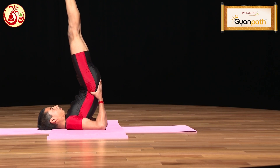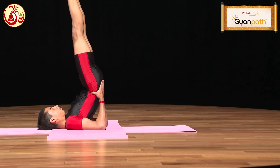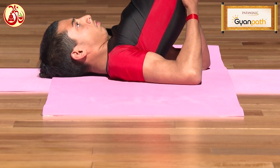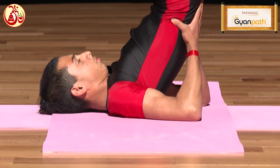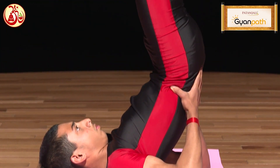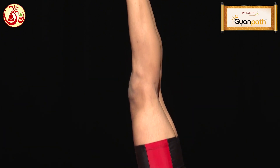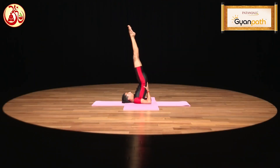Keep your legs straight. Keep your palms near the buttocks and your waist, and do not spread the elbows much. Keep your legs completely straight. Your torso should remain oblique to the floor.